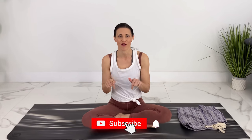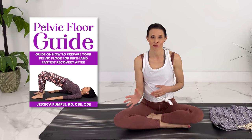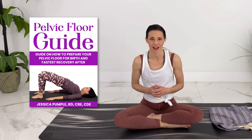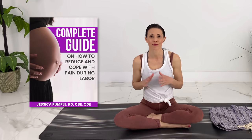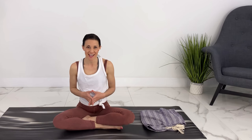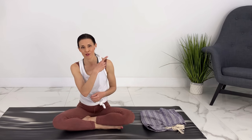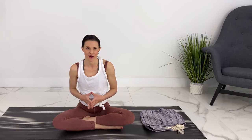If you like this video, please give it a thumbs up. To get more weekly pregnancy yoga and workouts, subscribe and hit the notification bell. I also have lots of free resources in the description box below — a meal plan that I put together as a registered dietitian, a guide on how to prepare your pelvic floor for birth and the fastest recovery after, and a complete guide on how to reduce and cope with pain during labor. You can also grab your copy of the pregnancy yoga cards. If you liked that yoga class, I'm going to link to another third trimester yoga class as well as the whole prenatal yoga and workout playlist.